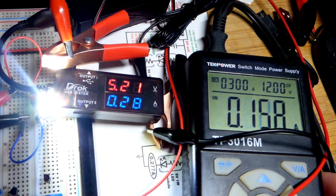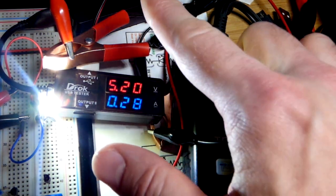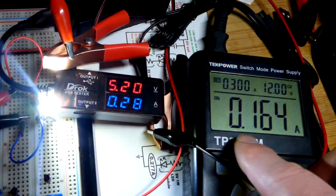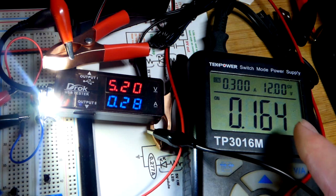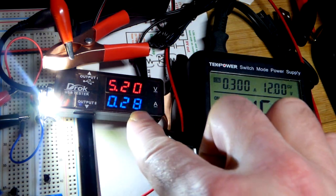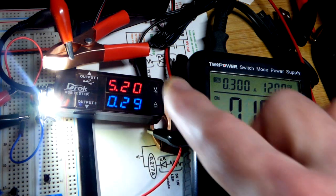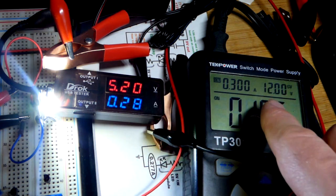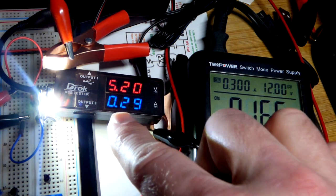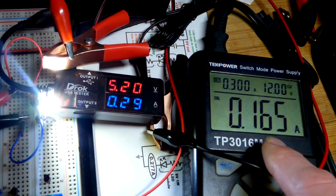Now we're going to apply power. We've got 12 volts coming in to the unit, and 5 volts — actually 5.2 volts — coming out. We've only got 0.164 amps of current going into the module, and about 0.2829 amps coming out. That's because it's actually converting power: we have a lower voltage than what the power supply provides, but more current coming out.